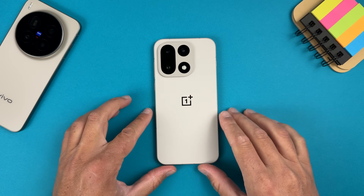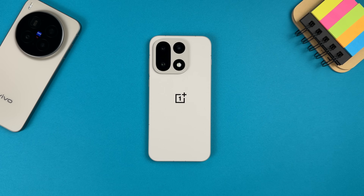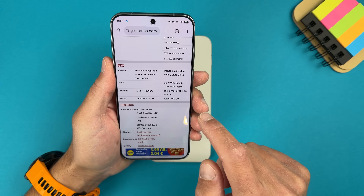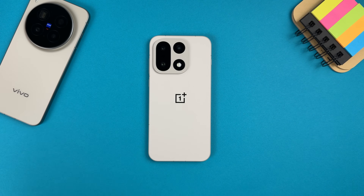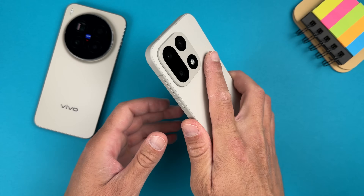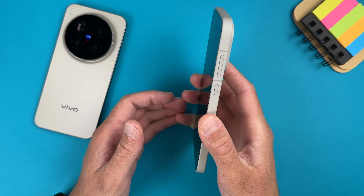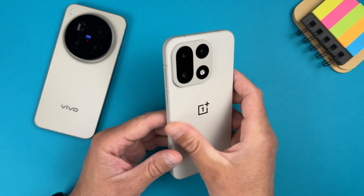This is the OnePlus 15 in the Sandstorm color — very, very beautiful. And when you touch it, it has an unbelievable feel because it's like a sticky material. I cannot explain it.